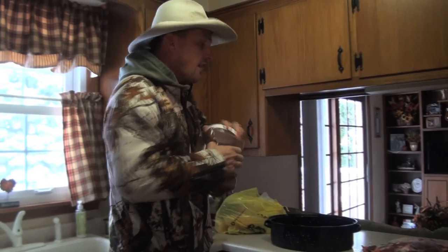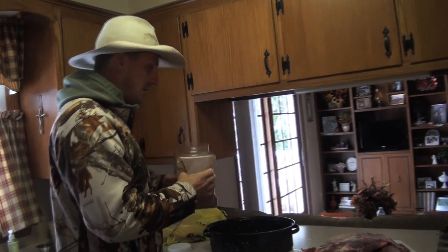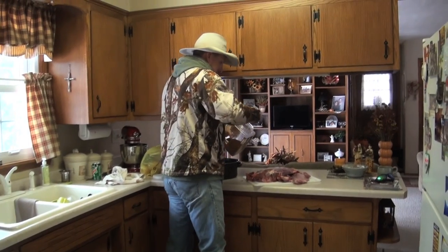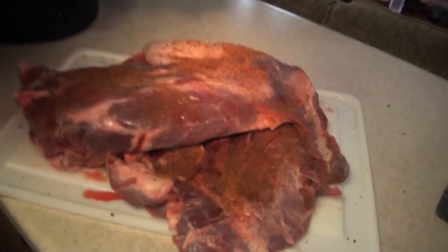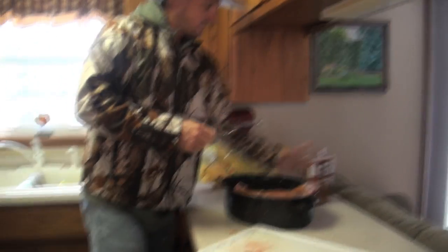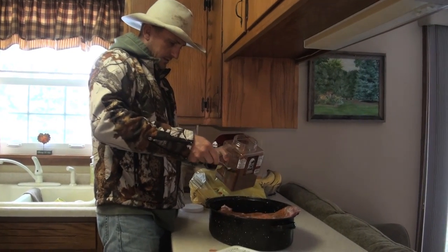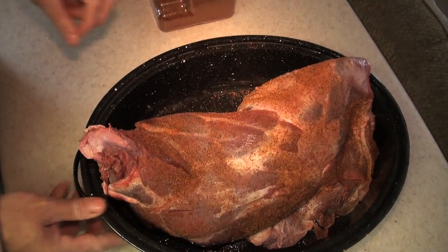It's going to taste absolutely amazing — so tender. First thing I'm going to do, I've got a grill outside that's already on. I want to get it as hot as I can possibly get it. I like this awesome flavor of this Everglades cactus dust. I'm going to season it up real nice. I want to get a lot of seasoning on it, put it right back in the pot and get it seasoned up all the way around. Beautiful.